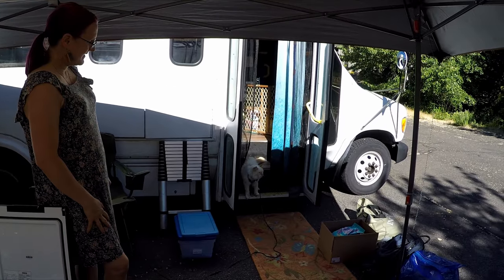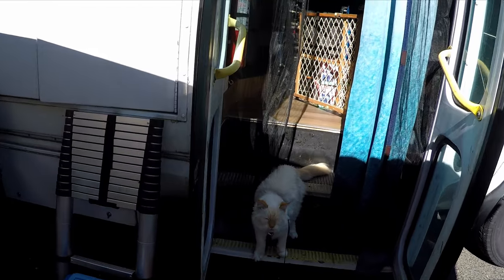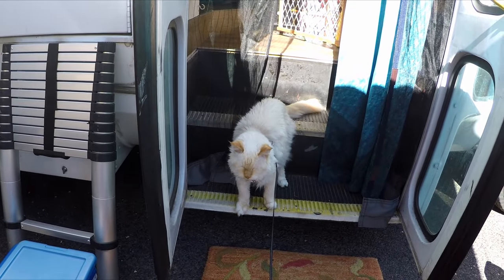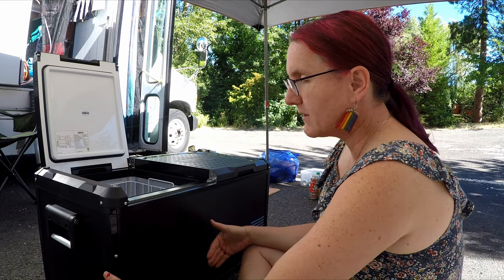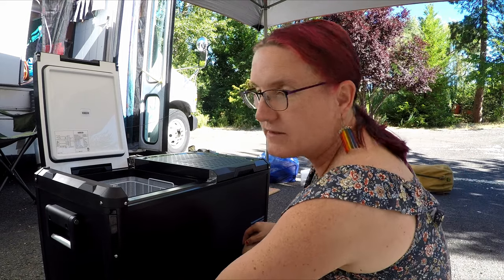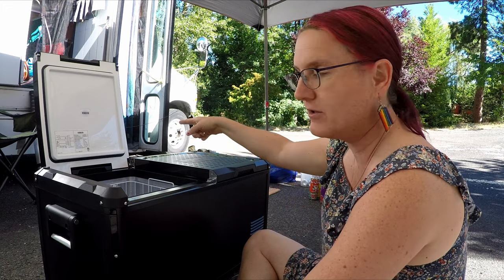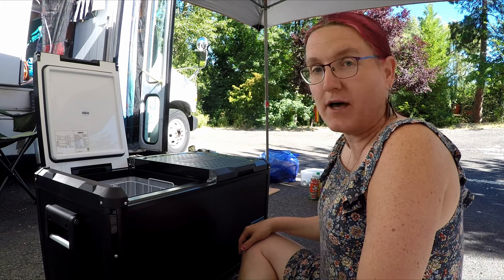Cypress is coming out to help with the renovation. He always comes out in a supervisor capacity, then he spends about one minute looking at the project and falls asleep. What I'm going to do is build a slide-out tray the size of the box, with cutouts for vents and power. It'll have heavy-duty rails salvaged from the bottom shelf, and this time I'm going to build it out of three-quarter inch plywood, which should be a lot easier.